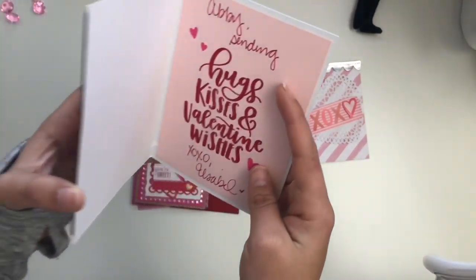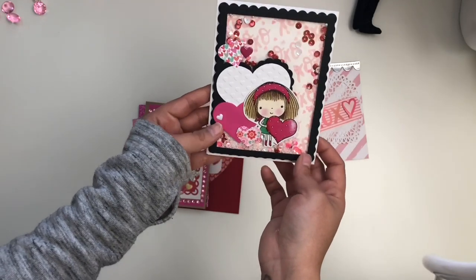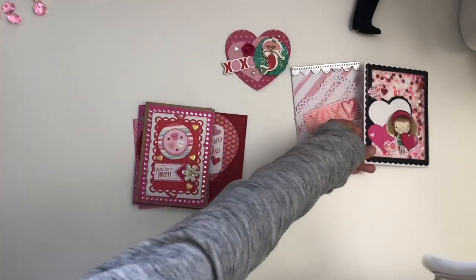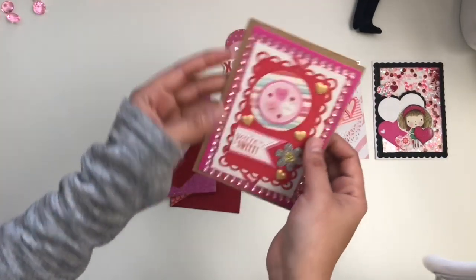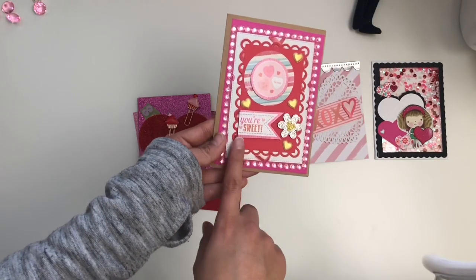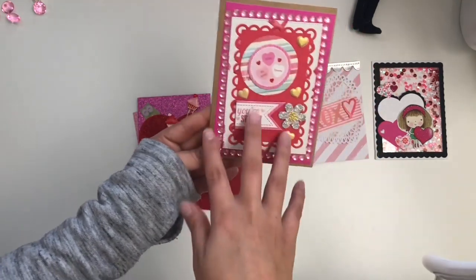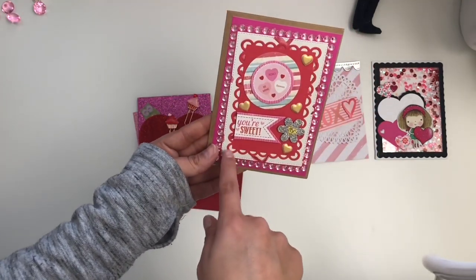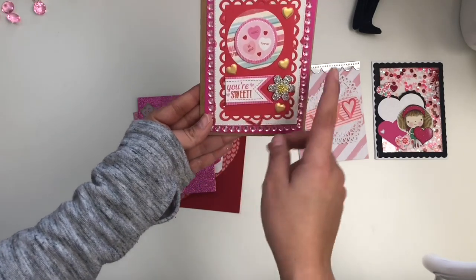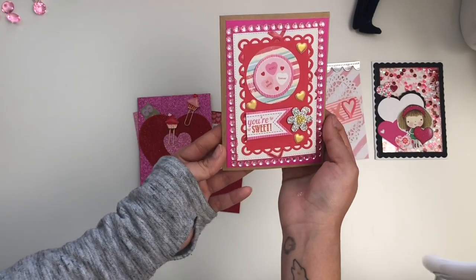This one is from Isabel — I'm sorry if I'm pronouncing that wrong — and it's really pretty. Then we have this one from Sweet Crafty Gal on Instagram and YouTube, my friend Eva. It's really pretty — she did some layering with different dyes, some flatback gems, little chipboard pieces, a cute little flower, and these little puffy hearts. Really pretty.